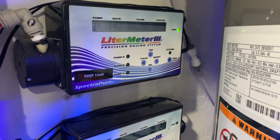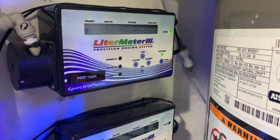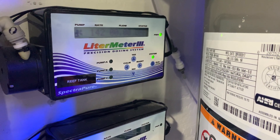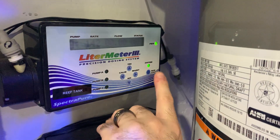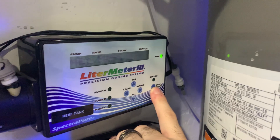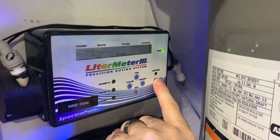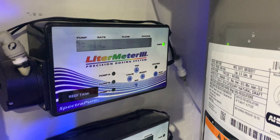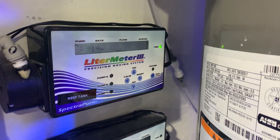Normally when it's being used, the green light at the upper right hand corner will tell you that you have power. The status light is always flashing to indicate that it's functioning correctly and there's no errors. If you hit the run stop, you'll notice the top says all pumps off. So when you want the system to be running as normal, you're going to want it to be in the run mode, which is what it's currently on with the flashing light.